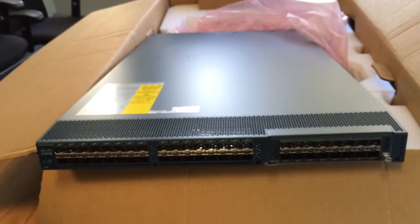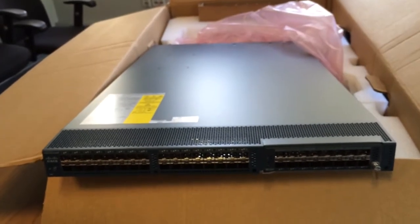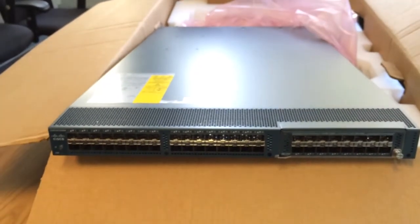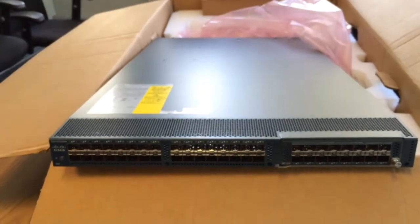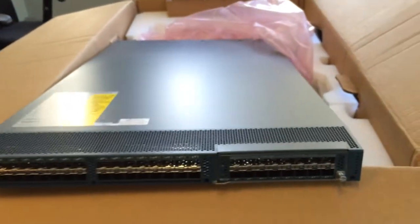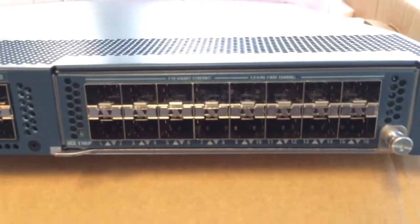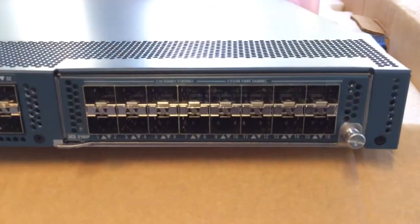That would be a lot of storage ports if you weren't doing a multi-tenant setup with different storage arrays. The licensing is 12 ports licensed by default, and you have to license additional ports after that. This add-on module also comes with some ports licensed — not sure if it is all ports or 8 ports, but you definitely get some licenses with the add-on module.